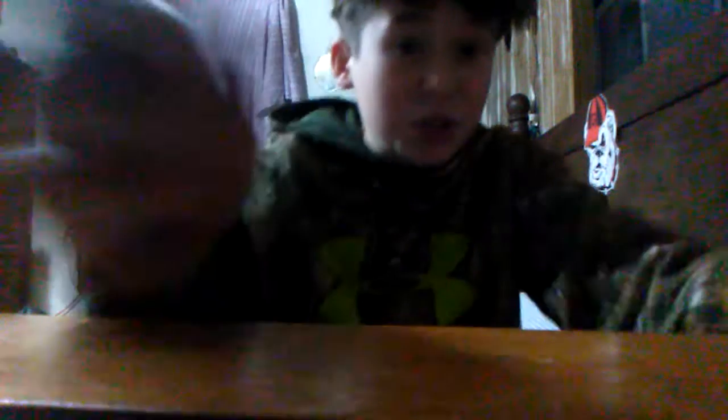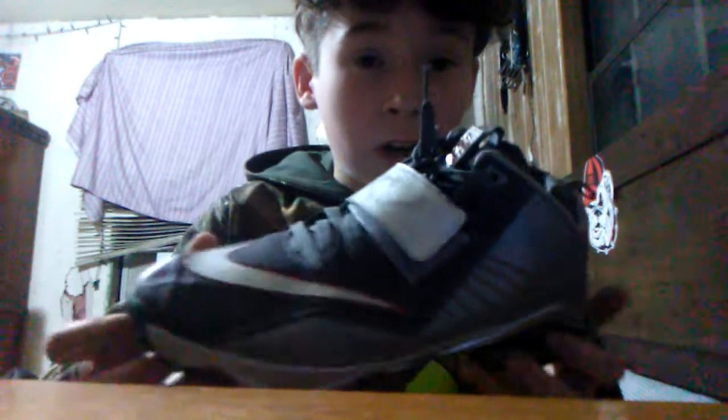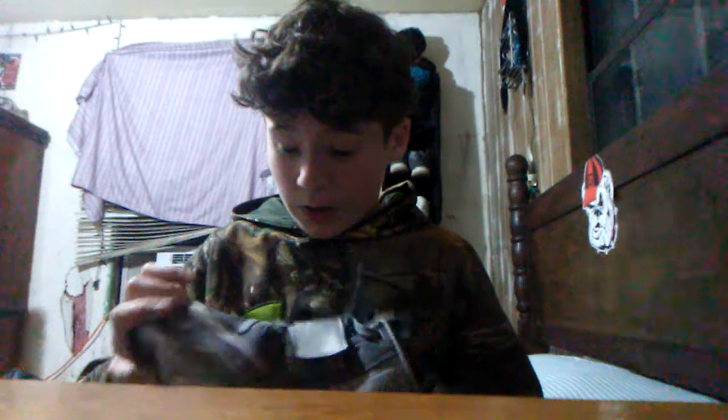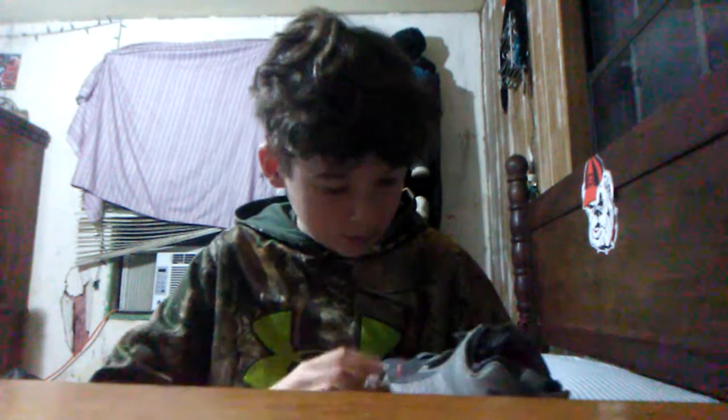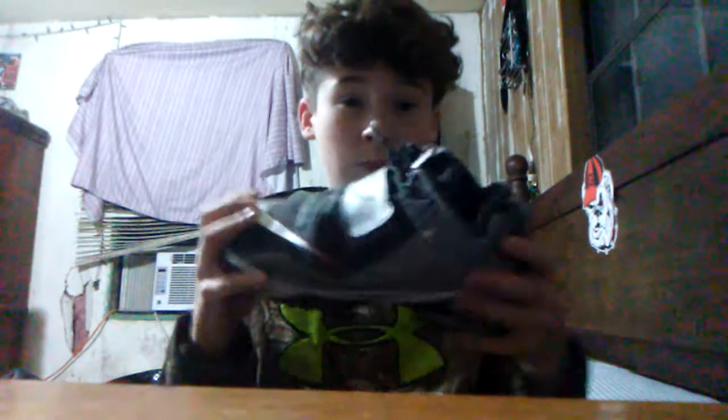Let's just get to the shoe review. Let me put the camera right there. Today's review is some Nikes. I don't know exactly what type of Nikes these are, but I'm probably going to wear these to school. I'm either switching between the black Jordans I got and these red Nikes.